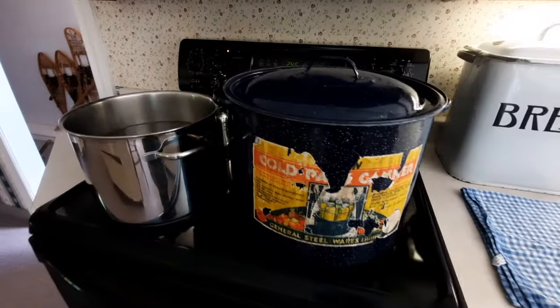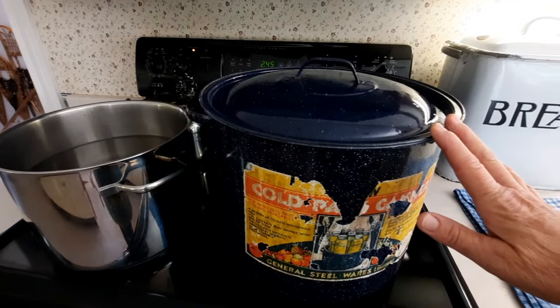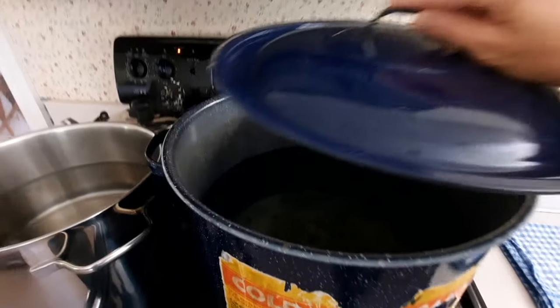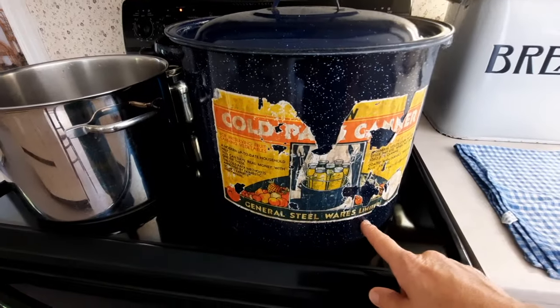I'm going to turn you around and show you how I do this. First I'm just going to show you everything that I have — all my tools that I'm going to need to process these tomatoes. I have my hot water bath canner here. It's got water in it ready to go and the rack on the bottom so the jars will sit up off the bottom of the canner.